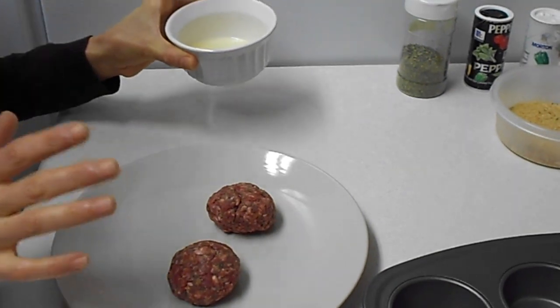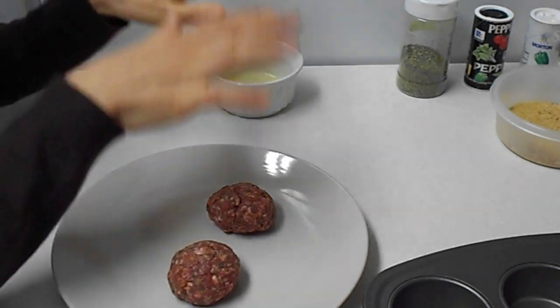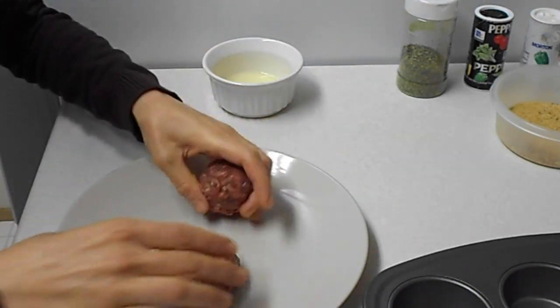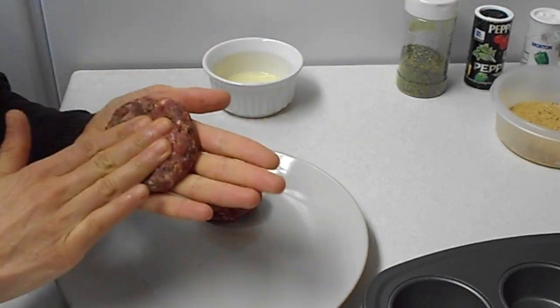We'll use 1/2 pound for eggs. So now combine all the ingredients together, which I already did, and shape the meat.